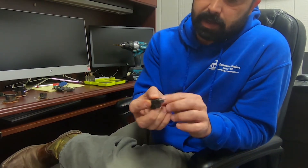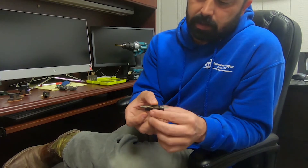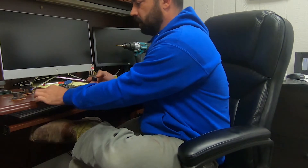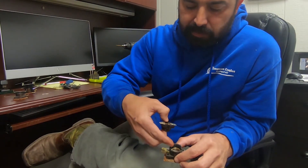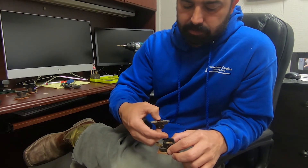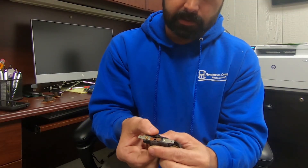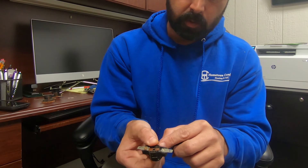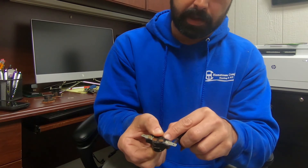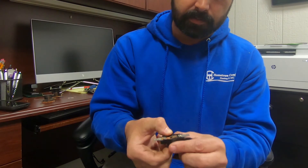Just like on a contactor, you've got points in there. Those points, as you can see on this one, are very burnt and pitted — and that's what caused this one to fail. Same thing whenever this piece of metal in here cools off, it contracts and pops back up and opens that back up. Right here are the contacts, and as you can see, normally it's going to be like that. You can see down in there at the contacts, the points — how they're all burnt up and pitted, just like a contactor will be. That's what caused that to go out.